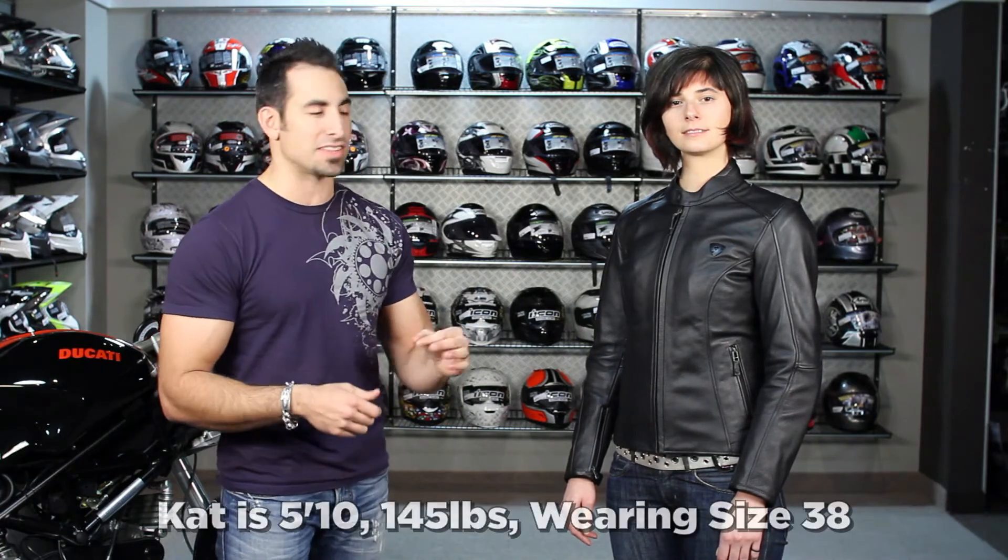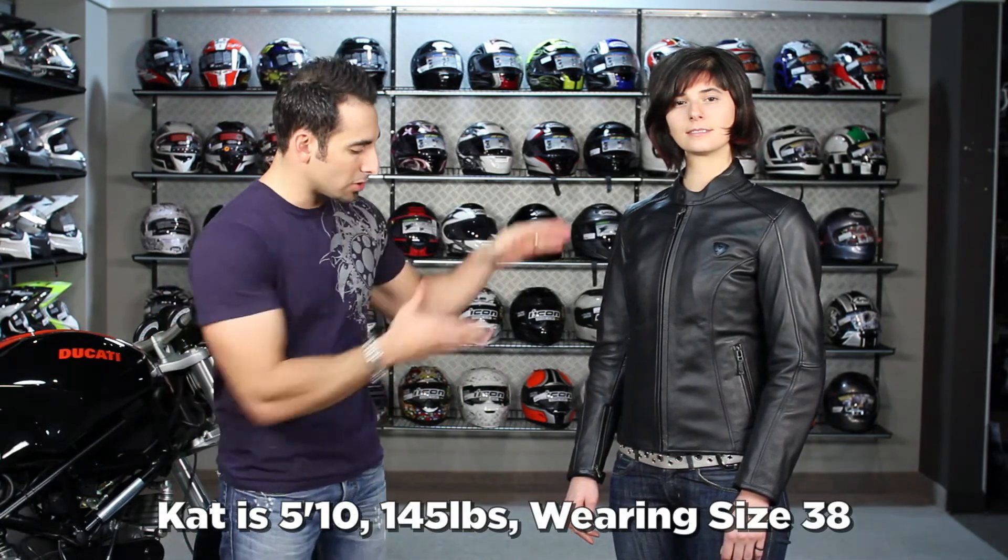So if we look at the Rebel for this year, it's a step forward in its design. It's very classic. The fit's been improved. Kat's 5'10", 145. She has a petite frame. She's wearing a 38 and it fits her very, very well. She's actually pretty tall, so you can notice the good coverage that she has on her arms.